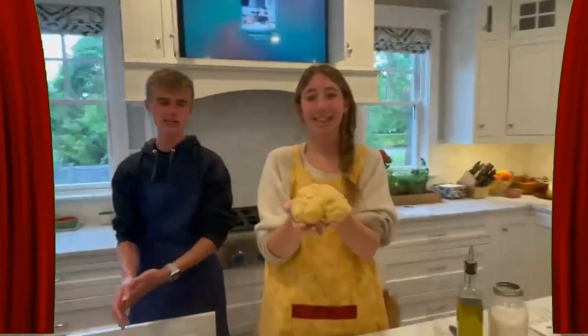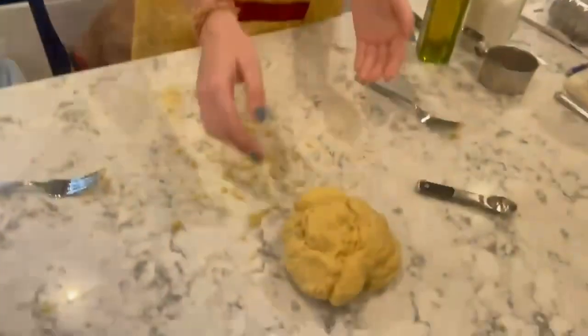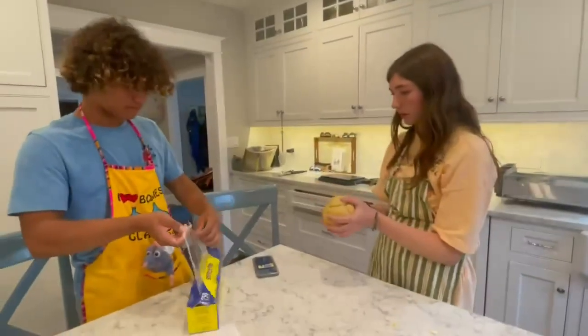I think we should start selling the homemade pasta. We'd make a lot of dough. She is beautiful — a beauty. It has to rest now for a half hour. Let her rest. Cover it, shape it.